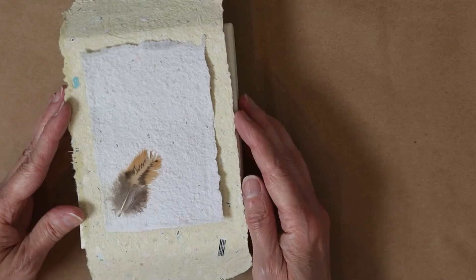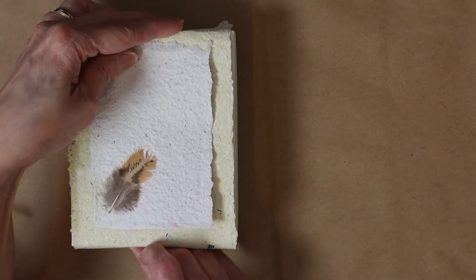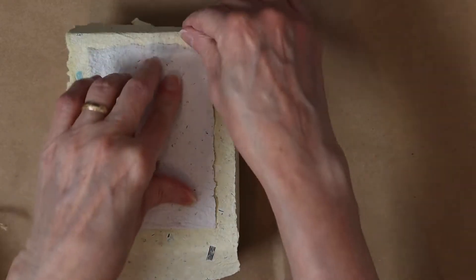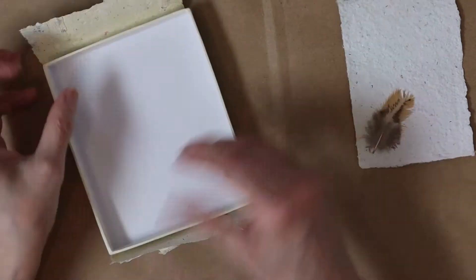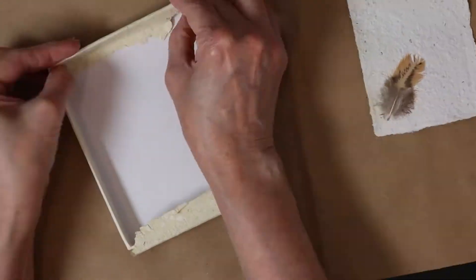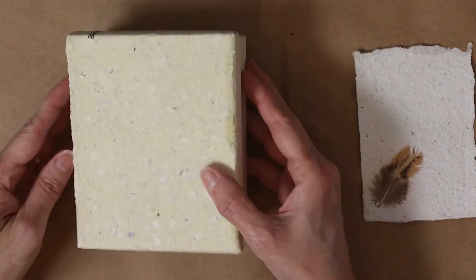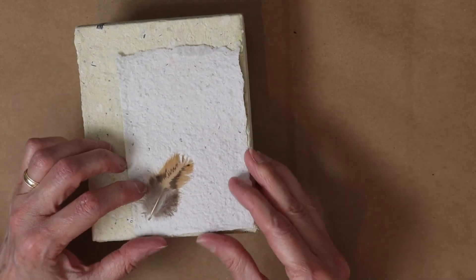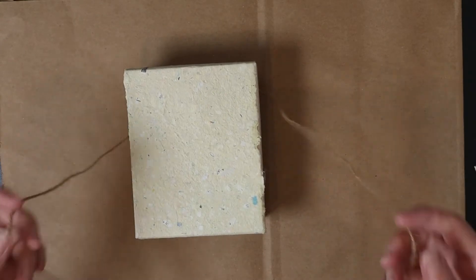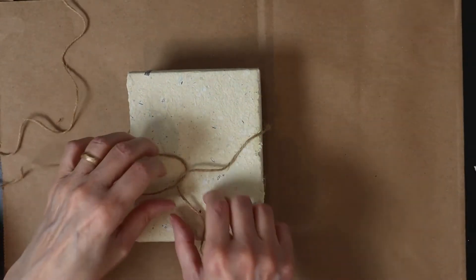This feather was included in the paper at the time of the pressing. If you want to learn how to make your own paper, I will put a link at the end of this video. To keep the decoration in place and close the gift, I use a jute rope.